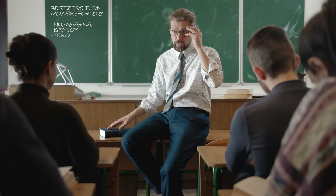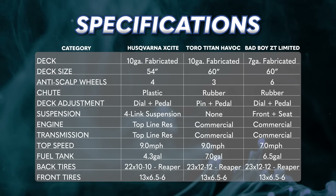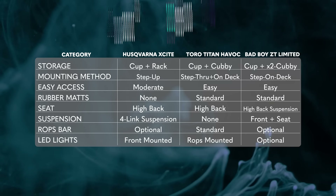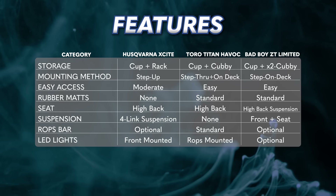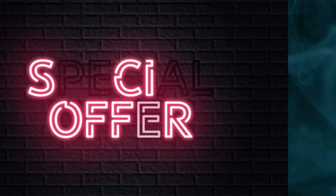Now that we've covered the best new residential zero turn mowers for 2023, here's a breakdown of how the specifications match up side by side with each mower, and here's how the features compare as well. Feel free to pause the video and look over how the mowers stack up against each other.